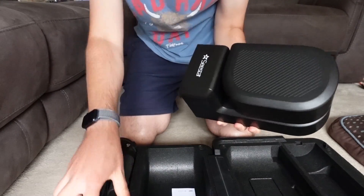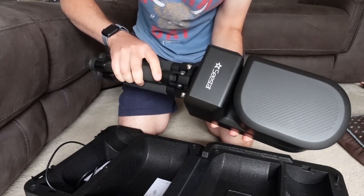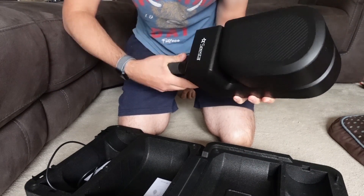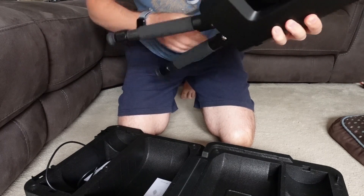The setup of the Seastar couldn't be any easier. Literally take the Seastar out of the carry case, screw the carbon fiber tripod into the bottom, turn it on and choose your target in the app.